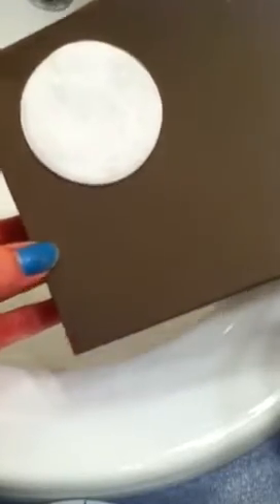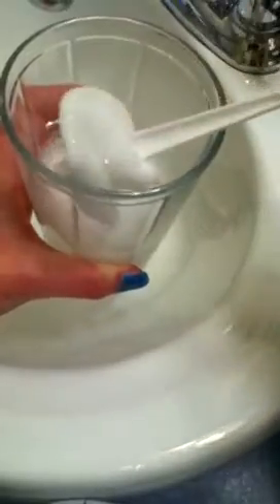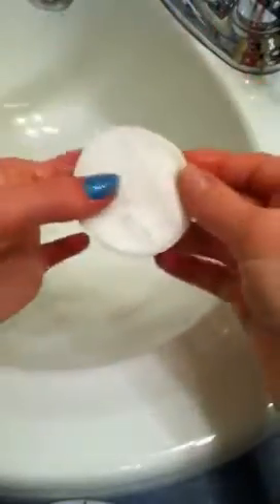Just set them on something to dry up a bit. After you do this with a whole bunch of cotton pads, you can either put them in a jar and store them in your bathroom at room temperature, or you could put them on a plate and put them in the freezer and use them in the morning on your face. That would work too.